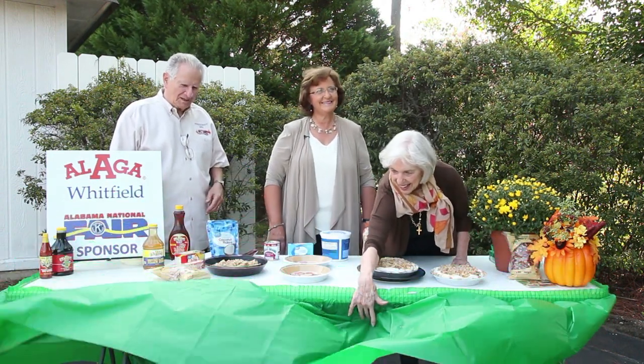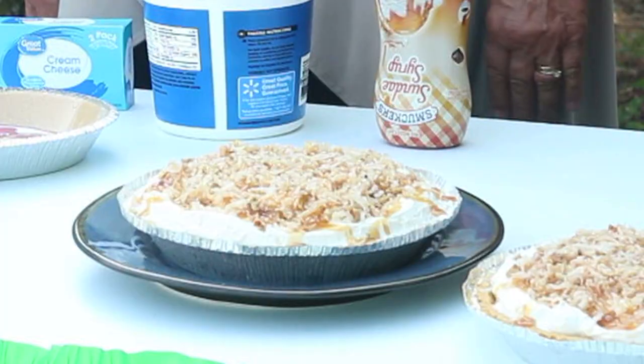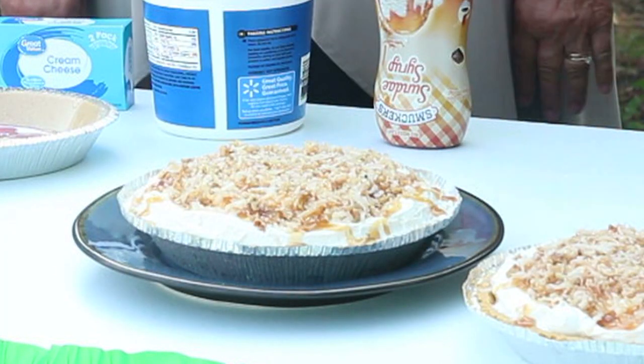We are outside, folks, so you may get a little wind — thank God for the breeze and the pretty weather! You can eat it from the freezer or you can wait and let it come to room temperature.